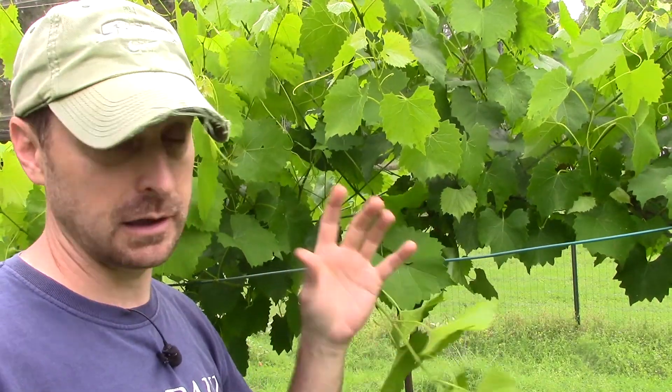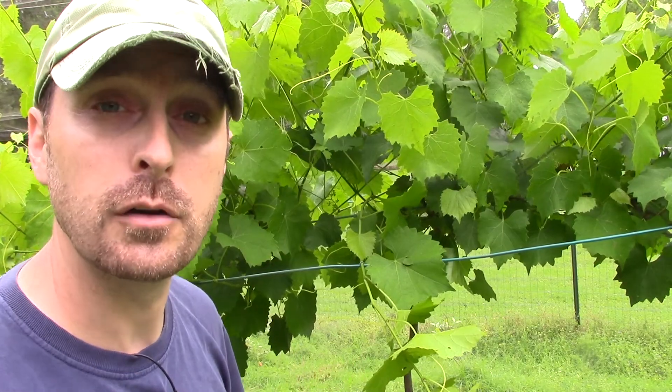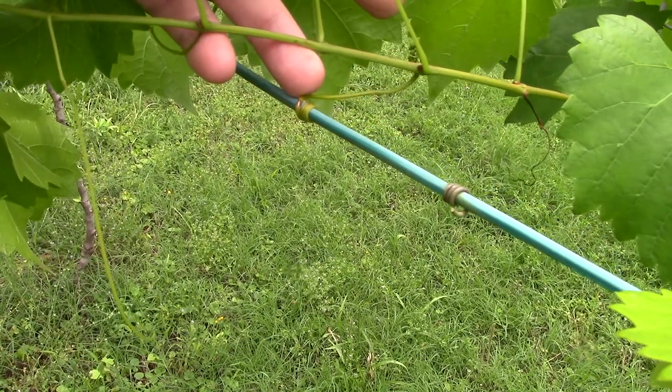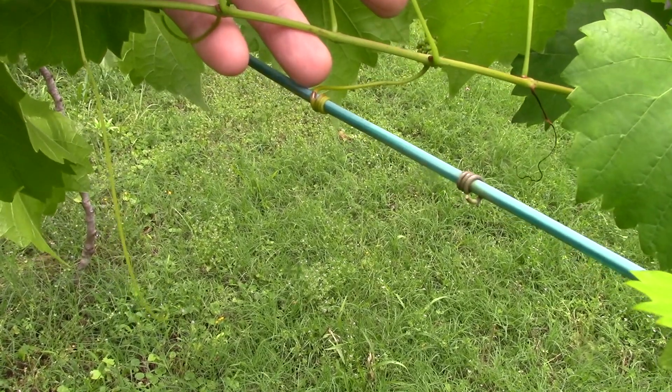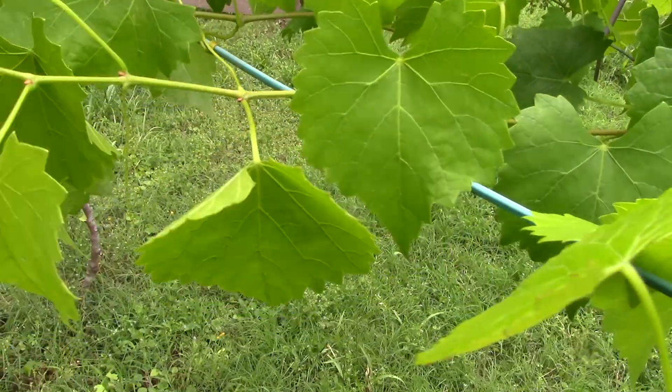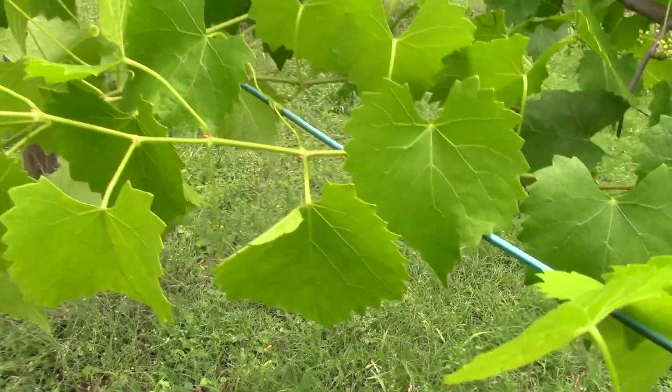Make sure you do that — you don't want your grapes or muscadines to get out of control. As you can see, some of these laterals have actually already attached themselves to the outer wire naturally with their tendrils. I'm going to leave those alone — there's absolutely nothing I need to do with that one except tip prune the end of it.